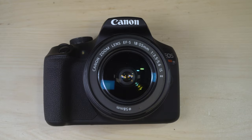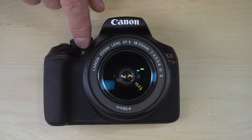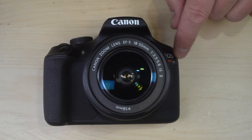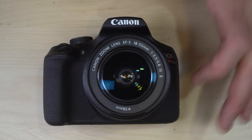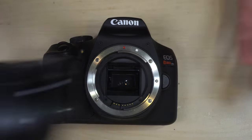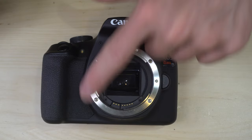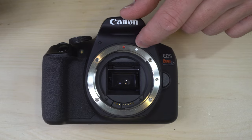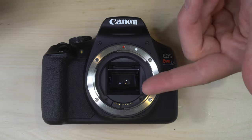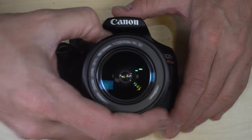On the camera's front: here is an autofocus assist light — when your camera needs more light for autofocus, that will illuminate. There's the Canon logo, model designation, and a microphone for when you record video. This is your lens release button, and I'll show more details about the lens mount in the second video. Here's the lens mount and lens mounting index. You can see the mirror — behind that mirror is the shutter and the sensor — and some electronic contacts so your camera can communicate with your lens.